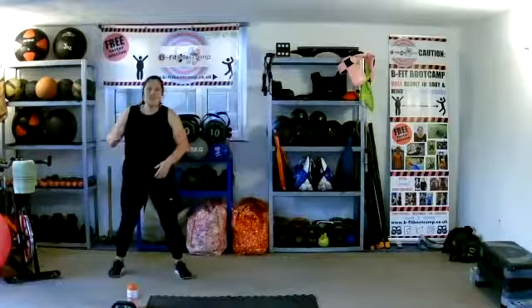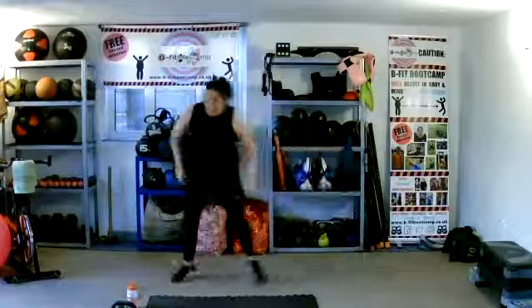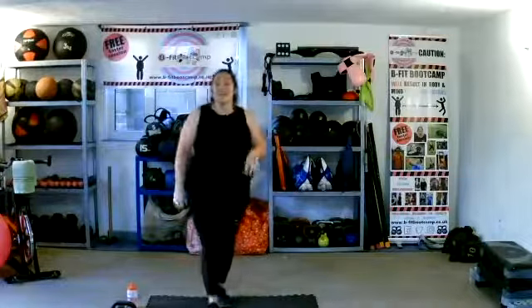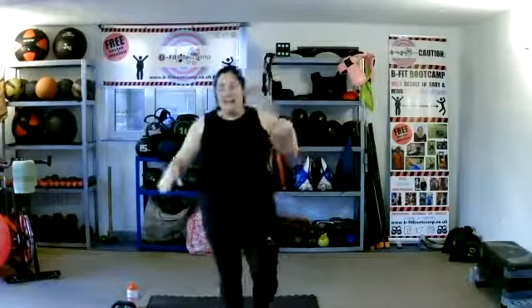Into side dashes. In three, two, one — off we go. Let's dash it out. Ten seconds, max effort now. Eight, seven, six, five, four, three, two, one. And relax, guys. Well done.